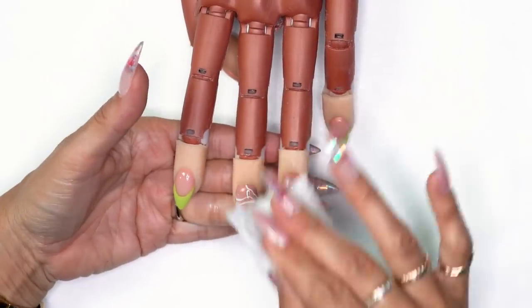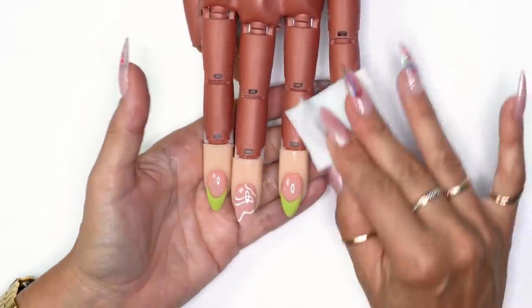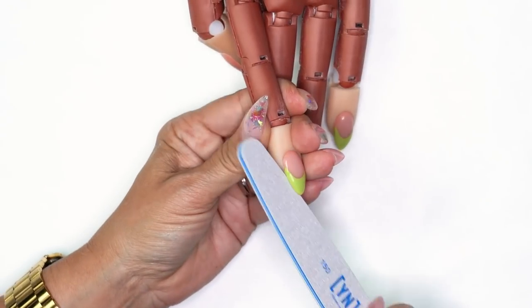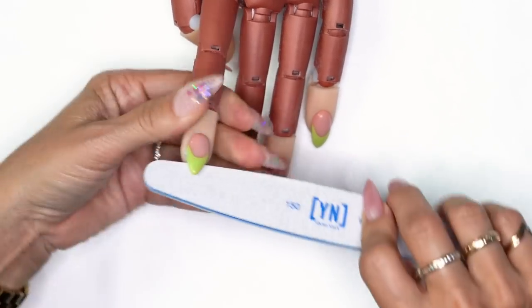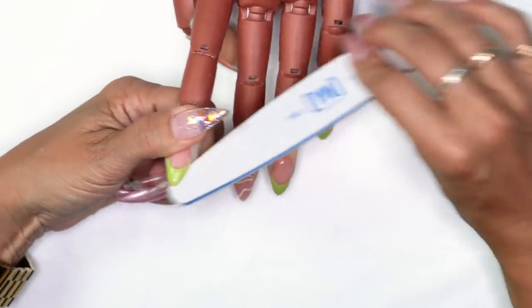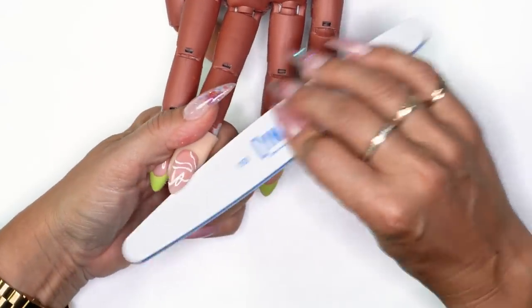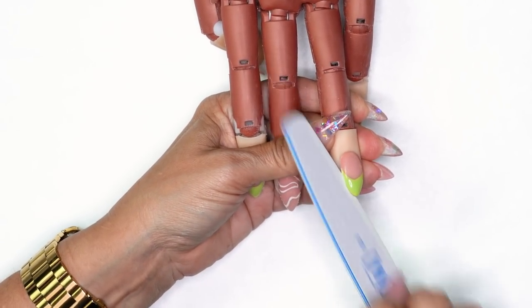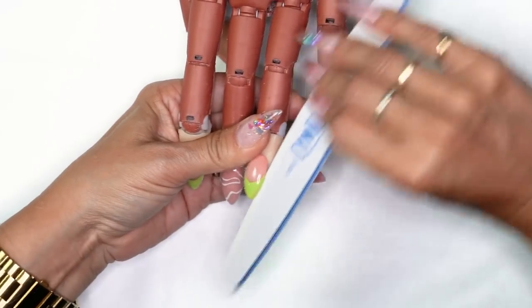You can use your imagination with whatever colors you want to put together — these have just been popular, that's why I picked them. I take my file and file around the nail — not filing off the color, just filing underneath to make sure it looks perfect. There's no top coat there, it just makes my shape look better, fixes my polish job, and makes it look straight and flawless.